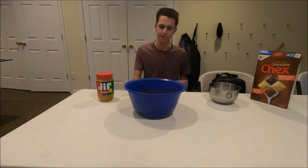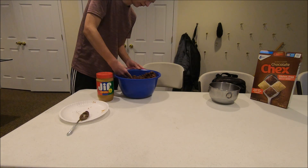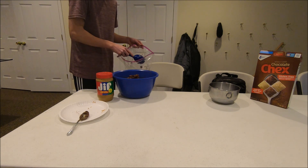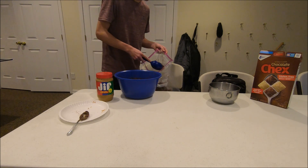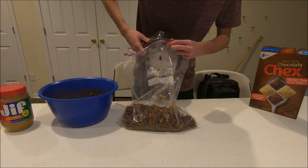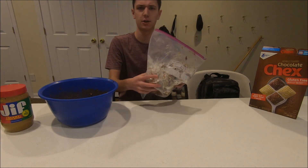Once you've got all this stirred up, you're gonna want to transfer your Chex mix into a big ziploc bag like this. The final ingredient is one and a half cups of powdered sugar. Now that we've got that in, we're gonna zip it up and shake it and mix it all together.